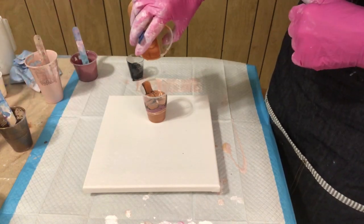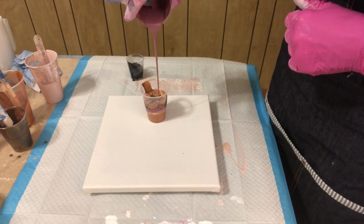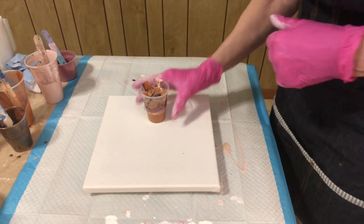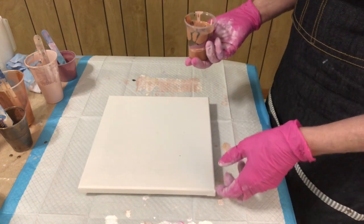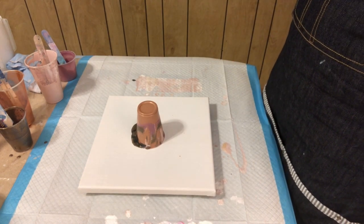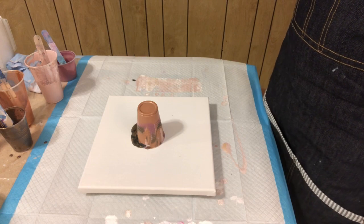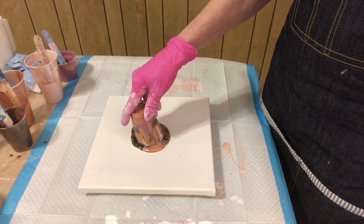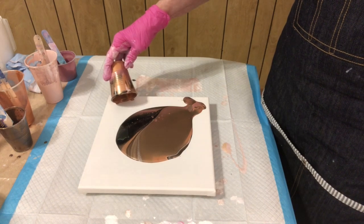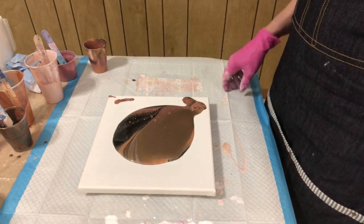I'm just going to pour some of that down in there — I love that espresso, I think that's so pretty. I've got a lot of bronze already. This is a 10 by 10 canvas and there's probably way too much paint. We're going to see how this goes and hopefully I won't have too big a sneezing and coughing fit right in the middle of trying to stretch it.